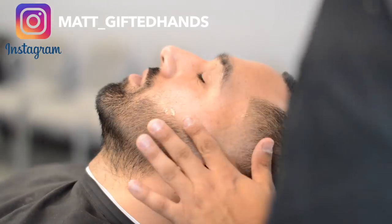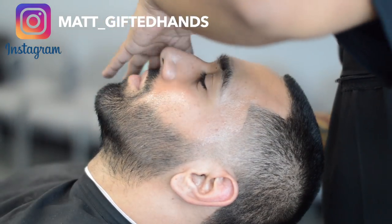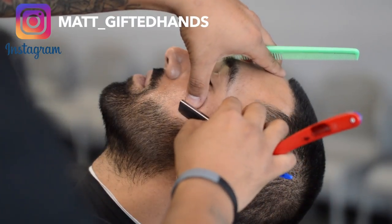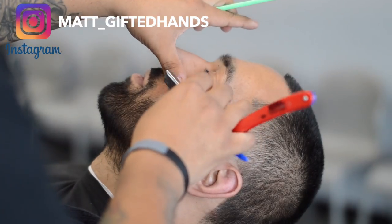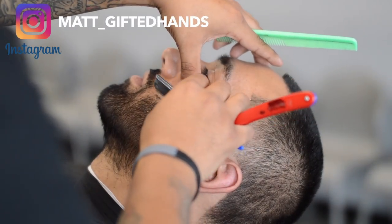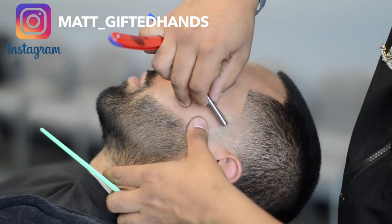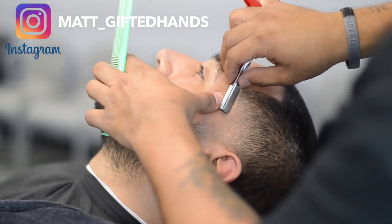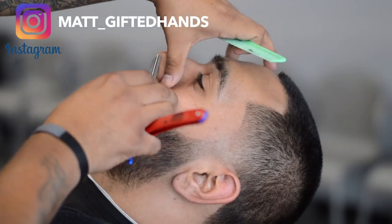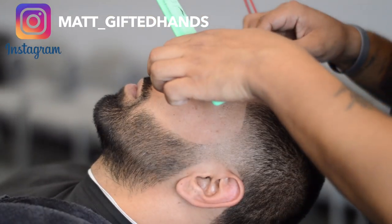Now I'm going to apply that Atune 45 shave gel all the way around the beard line, edge-up, and mustache. Just rub it all in. Now we're going to do some razor work, making sure I stretch the skin with the opposite hand, going against the grain and across the grain. Wipe away the excess gel or hair so you can see that the line is actually there. I did a zero right there at the taper and you can see that line came out crispy. I think this cut came out dope — what do y'all think?